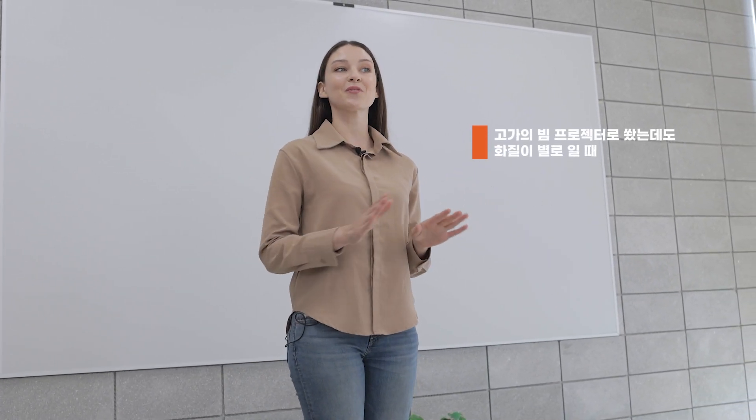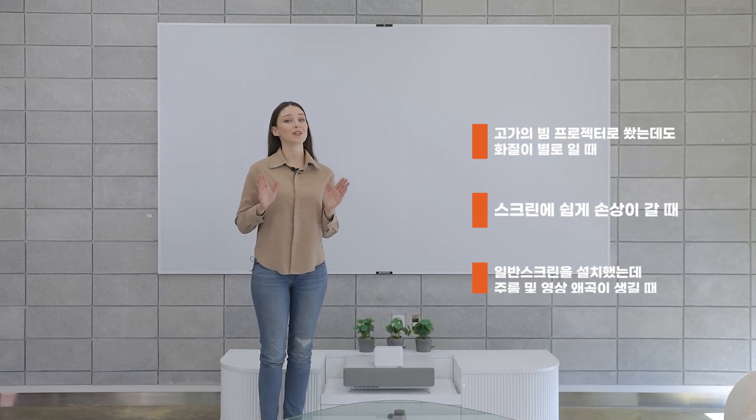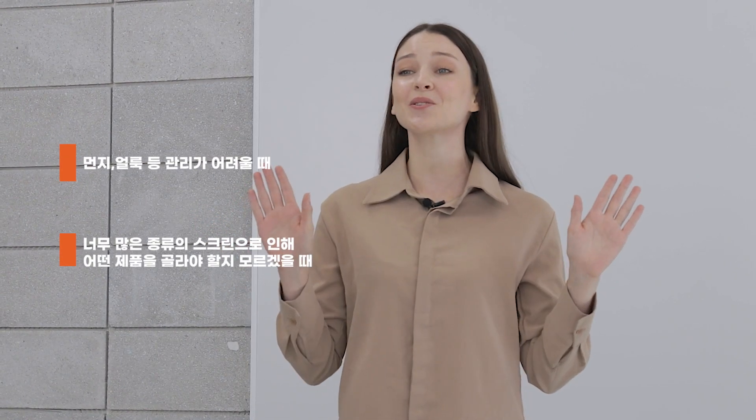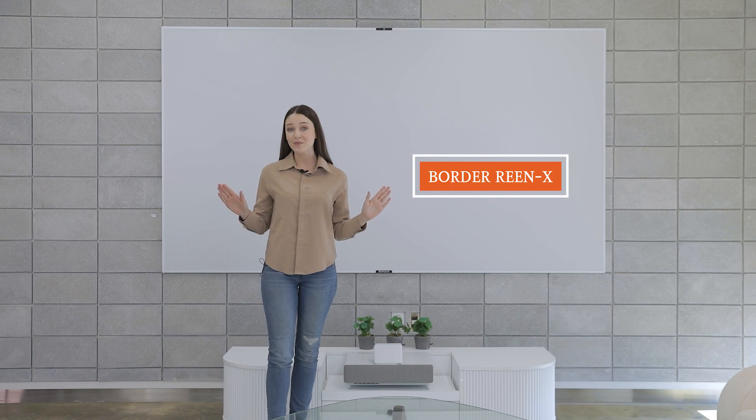Have you ever bought a screen and experienced low quality for the price you pay? The screens damage easily, with wrinkles and video distortions. The dust and stains are a hassle, or there are just too many screens to choose from. But with Bordereen X you don't have to worry about any of that.